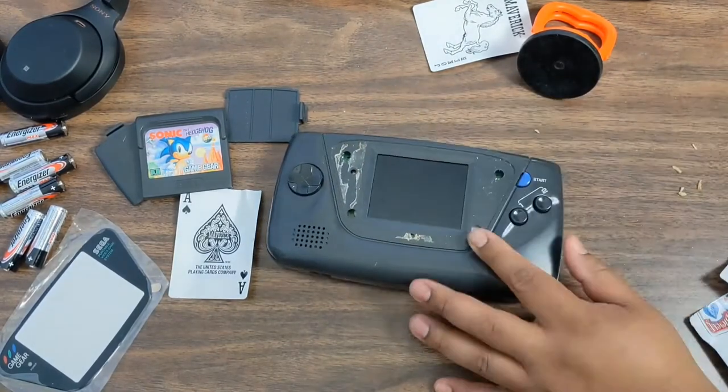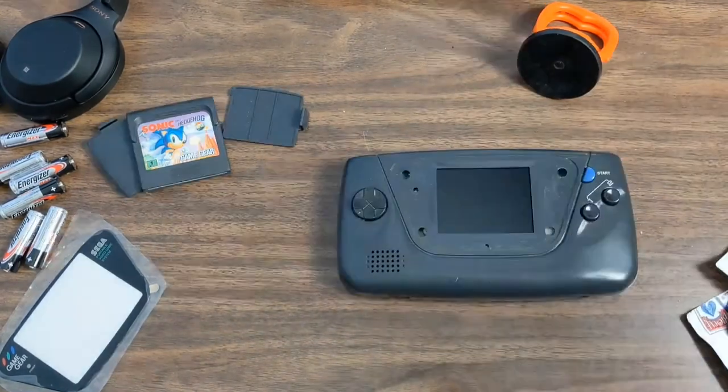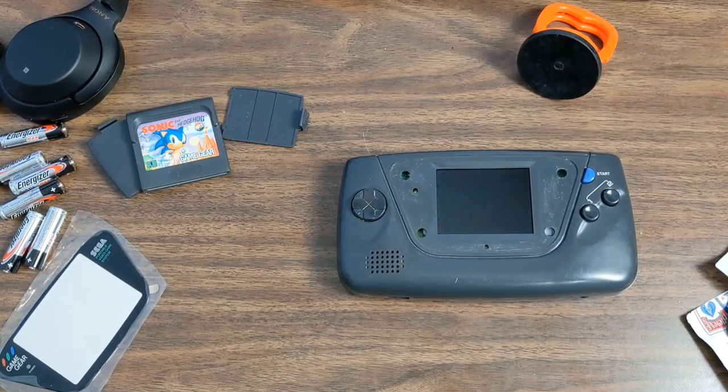What we're doing here is just trying to clear up the glue. I'll just heat it up and use my fingers to remove it, just peeling it up little by little. And now you can see it's all done.